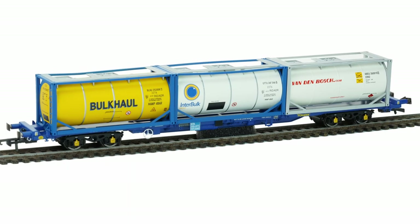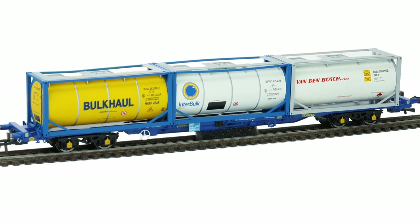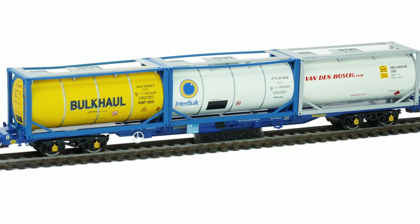The Hornby KFA wagons have been on my hit list for over a year now but it proved very challenging to get hold of. Thankfully I was able to pick up one of the 2022 range recently. I wasn't disappointed, so let's take a closer look.